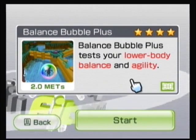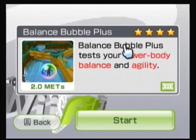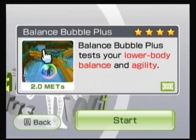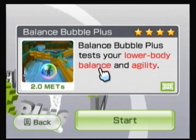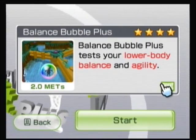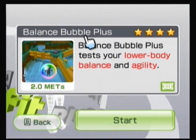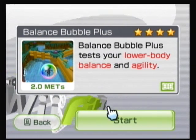There is only one option — no advanced or expert, it's just one and done. I have four-starred it in the past. I don't expect to do that right off the bat because I haven't played in a very long time. In fact, 21 times I've played. It's two METs. All you need is a balance board. Bounce Bubble Plus tests your lower body balance and agility.